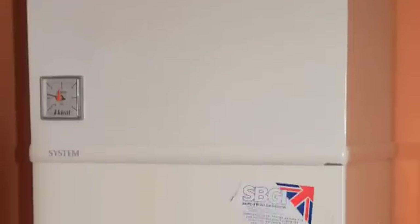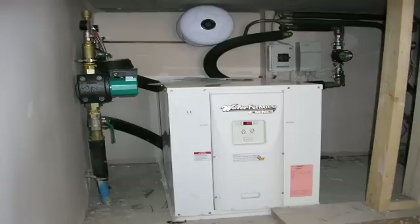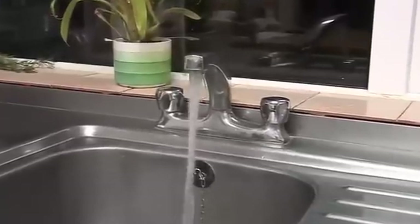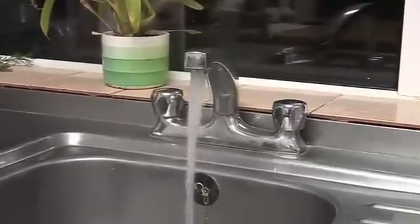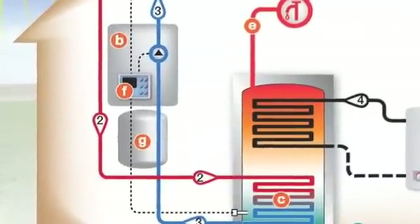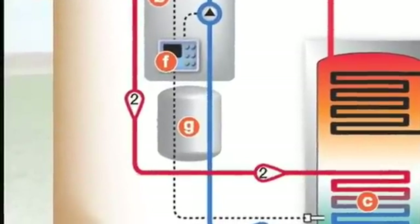When needed, a backup heat source such as a gas or oil boiler or other energy source boosts the cylinder temperature by the required amount, so that the water comes out of the taps at the required temperature. The only other significant component is an expansion tank, which regulates system pressure as the thermal transfer fluid expands and contracts.